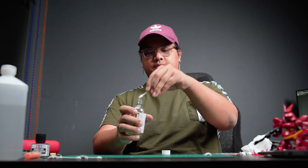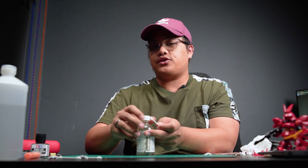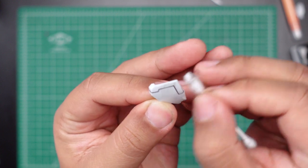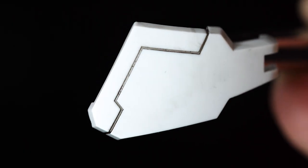First up, we will dip our cotton swab in the paint thinner. One thing to note: anytime you're working with paint thinner, try to make sure your room is at least ventilated. Long exposure to these fumes is definitely not good for you, but if your room is ventilated or you have a proper filtration mask, you should be fine. I'll show some close-ups for all of the parts so you can see the detail as well.